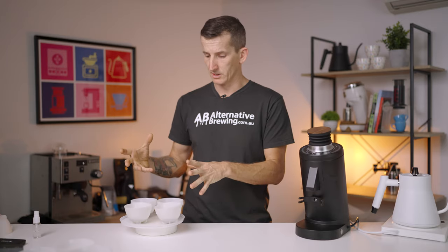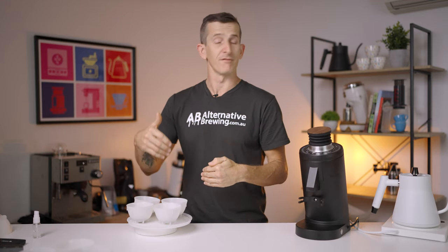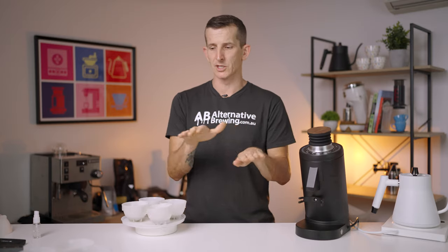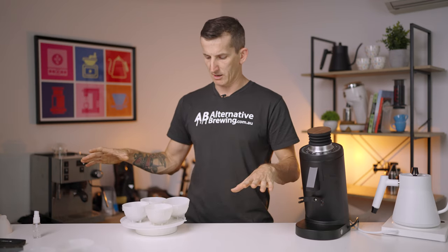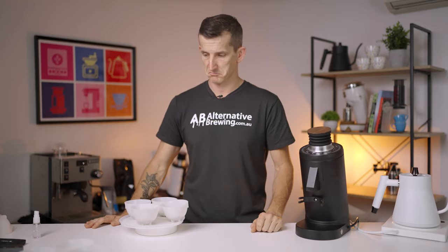For the filter tasting, I've got the four samples — the four grinders ground. It's going to be like a cupping as a blind tasting. I've used a crew sifter to get the grind settings as close as possible: a nice split between micron sizes of above 900, between 900 and 400, and fines below 400. They're all pretty similar in their splits, so hopefully on the cupping table they're as close as they can be. I'll pour water into them and cup them after they cool down.